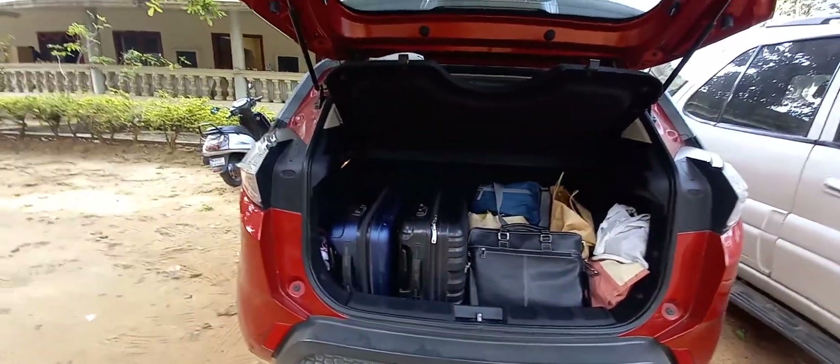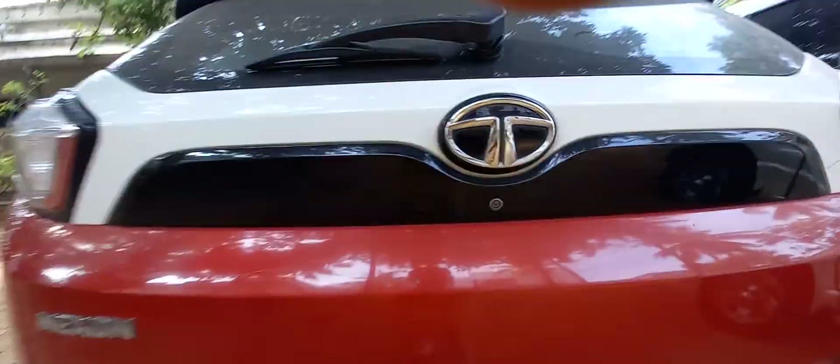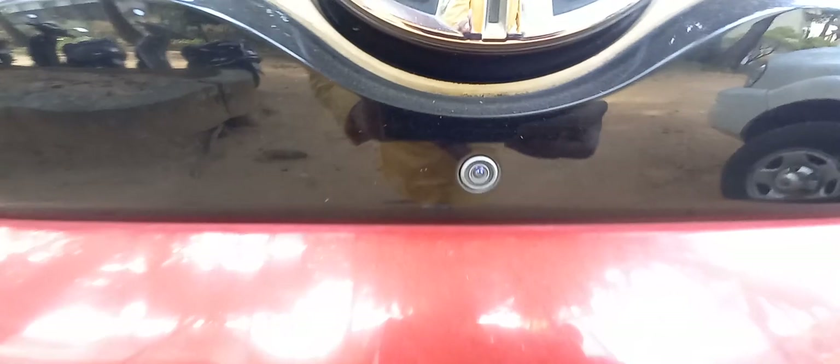As you can see, there's a lot of space inside — it's a very huge boot. There's no light or anything though. It gets a reverse parking camera right here and four parking sensors at the rear, which is also a nice touch.